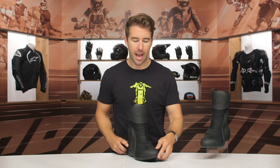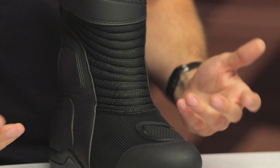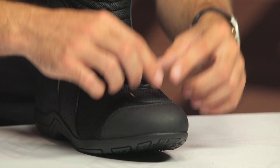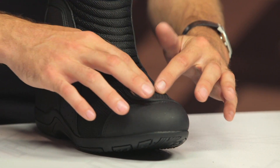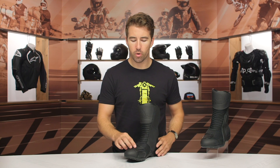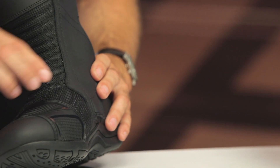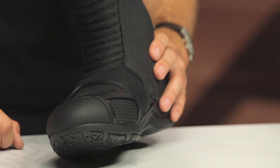Starting at the toe, there's a little bit of reinforcement, and you'll find that at the heel as well — nice crush protection at the heel of these boots. Right here at the toe is a soft TPU material that provides a bit more reinforcement as you're clicking through gears, and you get that on both the left and right-hand side of the boot. It's nice that it folds down to the side as well — this is a high-wear area when you're hugging the frame of your motorcycle, so it's great that it sweeps down the side of the boot.